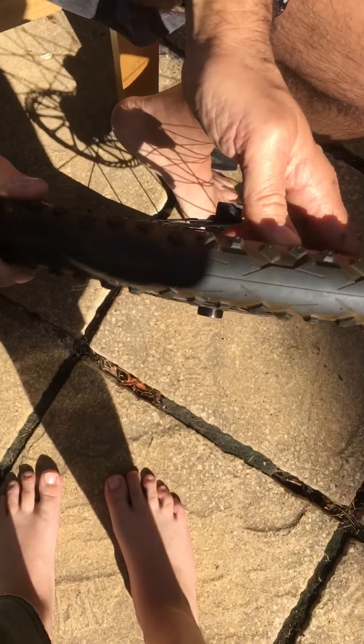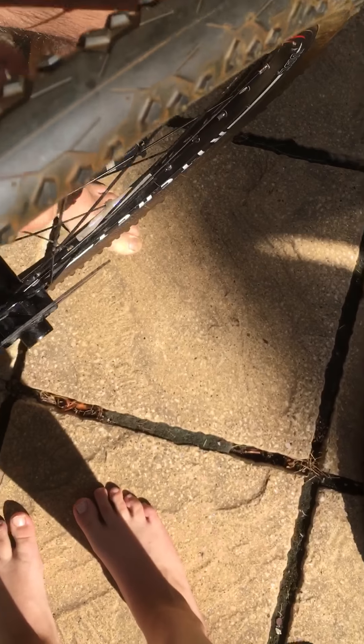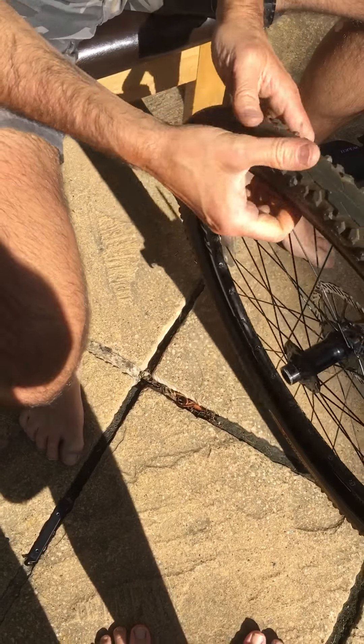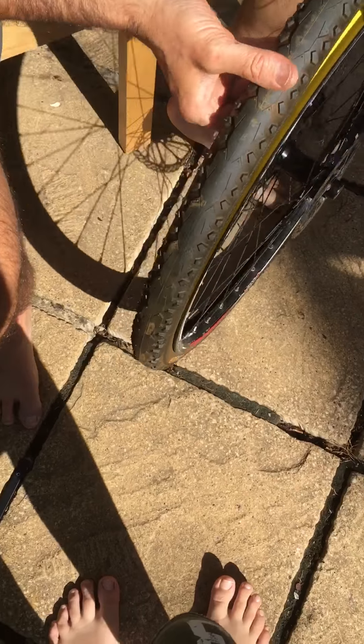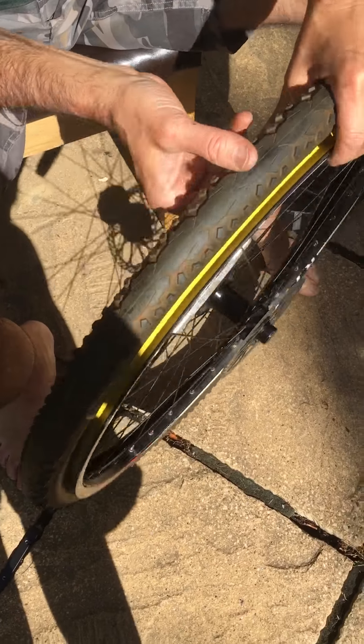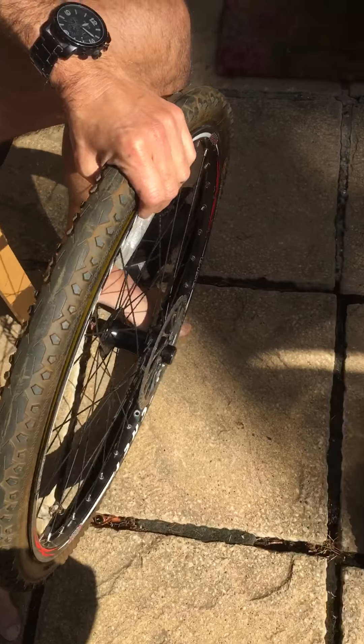If you don't find anything at all, that's a bit worrying, because obviously something caused it and if you haven't found what it is it may just puncture the new one as well. So also run your hand around the outside of the tyre, see if there's any glass sticking in, any thorns sticking in — anything like that that might need pulling out.